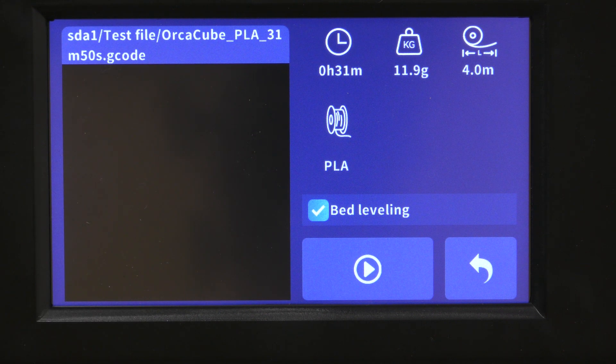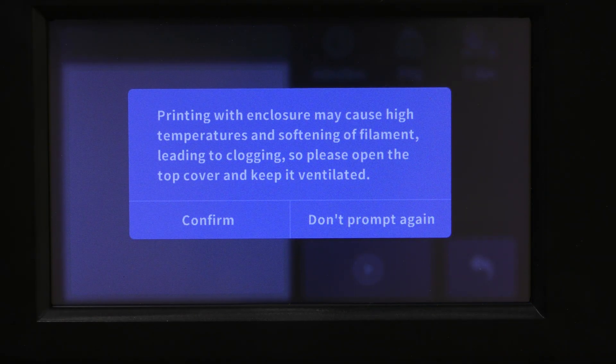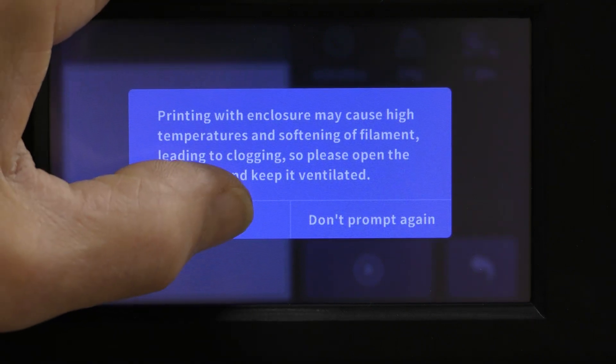So I'm going to hit Print. Now it's asking me to make sure I've removed the lid because I'm using PLA. If you're using ABS, it'll ask you to make sure you have the lid on. So I'm going to hit Confirm.